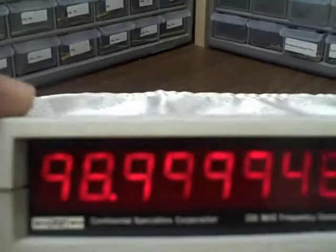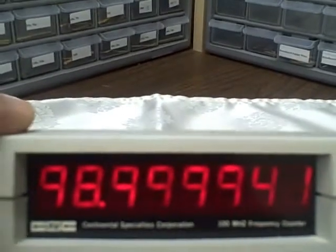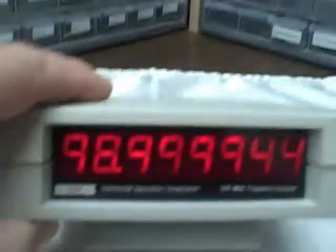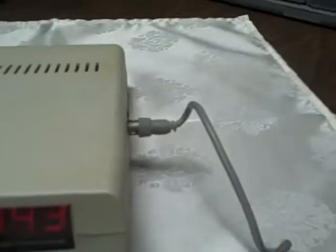This has roughly half-inch digits — they're certainly bright enough. You can get an idea of my hand size here, and the size of the unit. On-off switch on the side, a little flip-up stand, rubber feet, battery compartment.